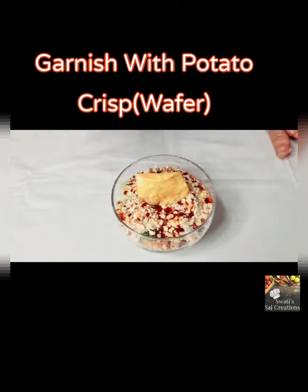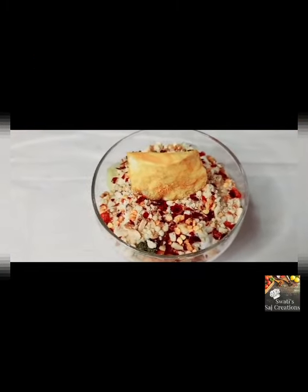Last touch up — garnish it with potato chips. Your sabudana chaat is ready.